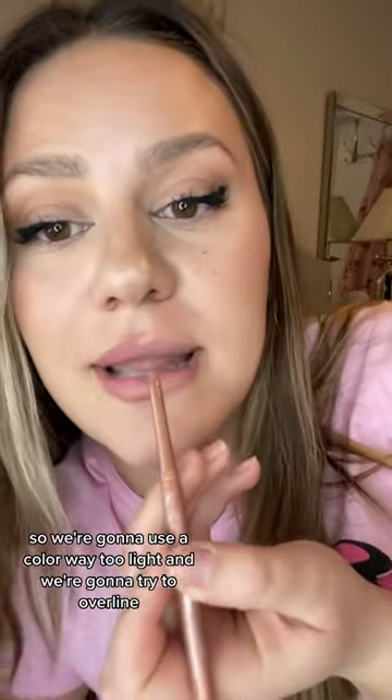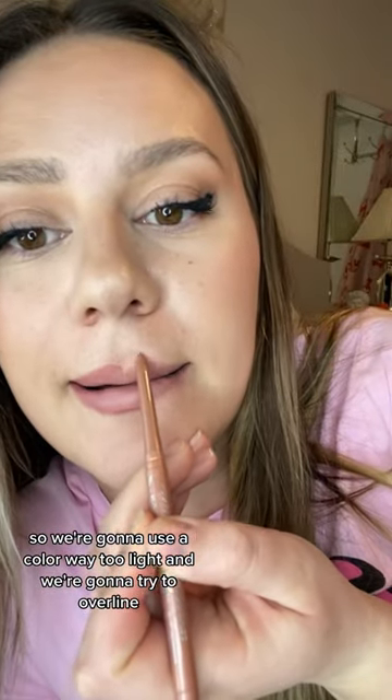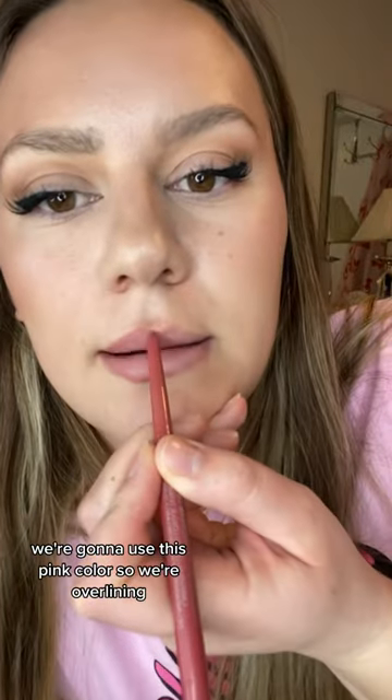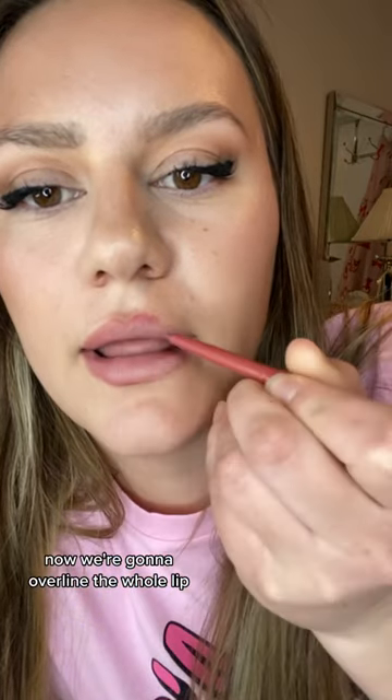Now I'm gonna show you what not to do. We're gonna use a color way too light and try to overline — actually that's way too light, hold on. We're gonna use this pink color, so we're overlining the whole lip.